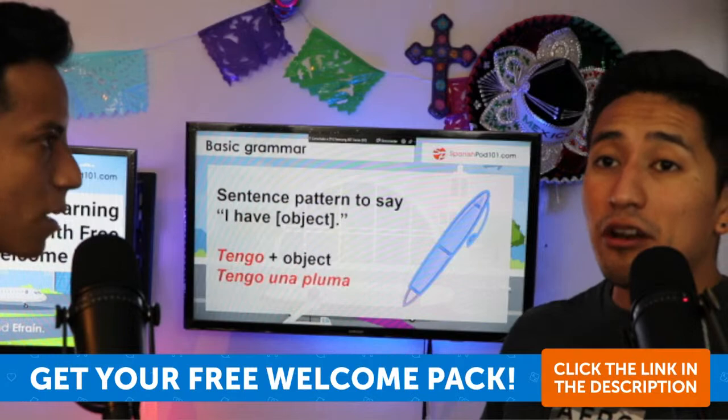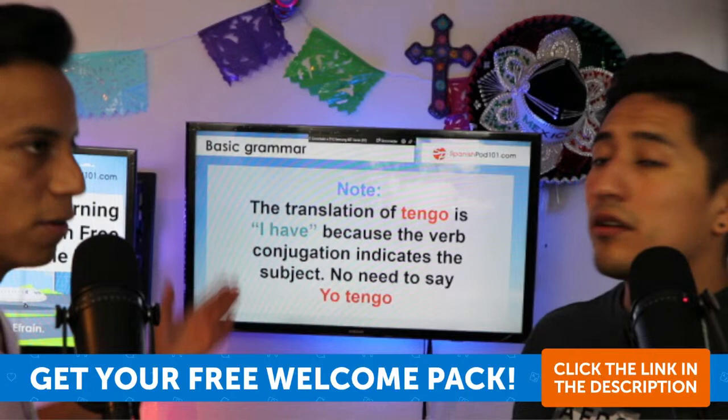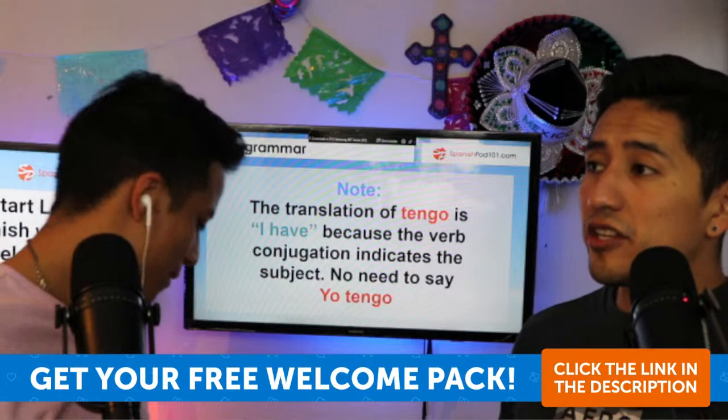Another sentence pattern: 'I have' plus an object — so 'tengo' plus the object. For example, 'tengo una pluma' — I have a pen. Note that 'tengo' is exclusively for 'yo,' so you never need to say 'yo tengo.' You would never say 'él tengo' or 'nosotros tengo' — it's only for first person singular.